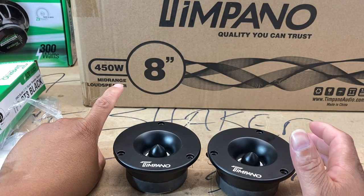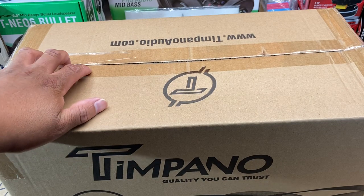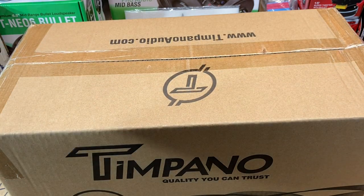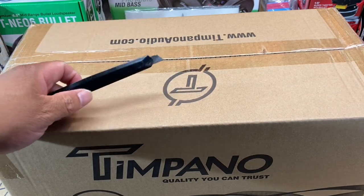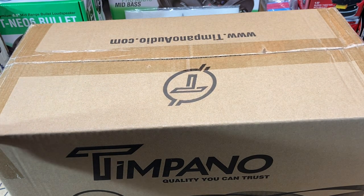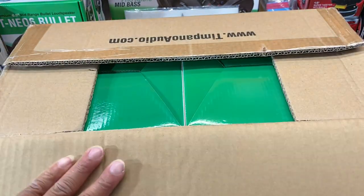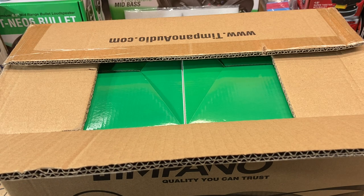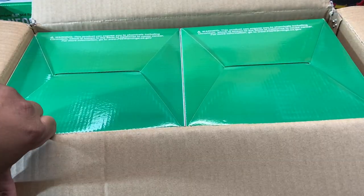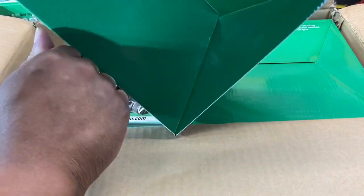What the hell is in that box? Let's find out. All right — now we're finally to the crème de la crème. This is a huge box, something I ordered to go along with those Neo6 bullet tweeters. We've seen how rough the tweeters came — hopefully this box was able to hold everything in place and keep everything intact, for the sake of the video and for my mental health because I'm going to lose it if this stuff isn't packed well. And of course, like always with Timpano, we open it and it's upside down. So obviously this is going to be a four-pack.